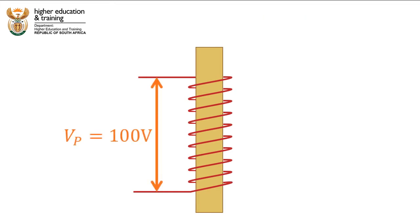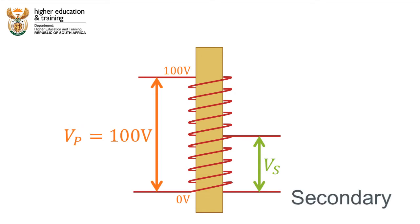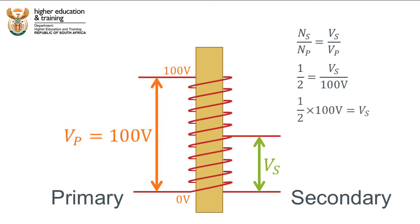Let's say we apply a primary voltage of 100V across the entire coil. The voltage at the bottom of the coil will be 0V and the voltage at the top will be 100V. If we then connect a load or tap the coil halfway along its length, the number of turns in this virtual secondary coil is half the number of turns of the whole primary coil. We know from the transformer equation that the ratio of turns is equal to the ratio of the voltages, therefore the secondary voltage will be half the primary voltage, or 50V.